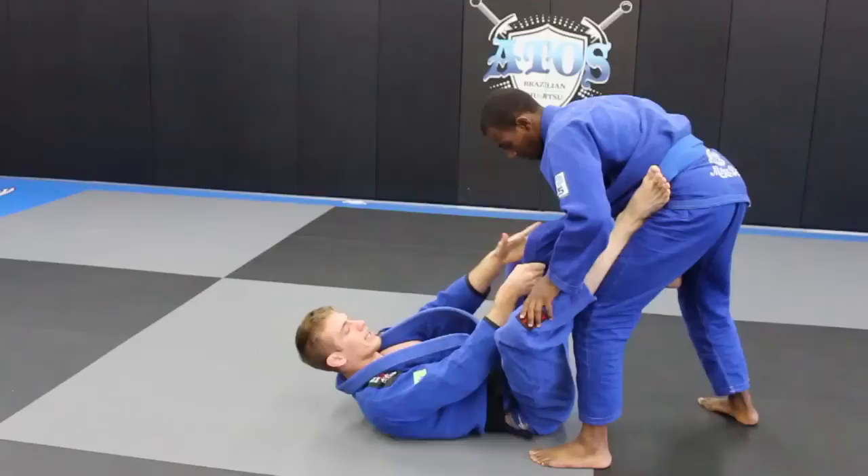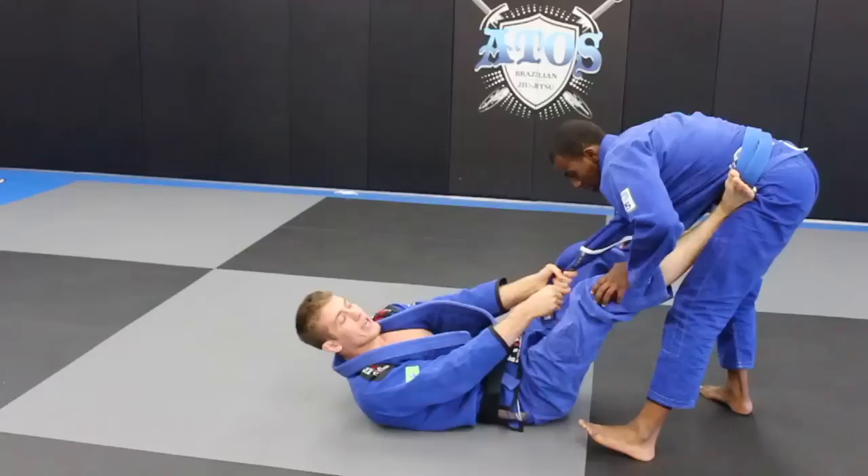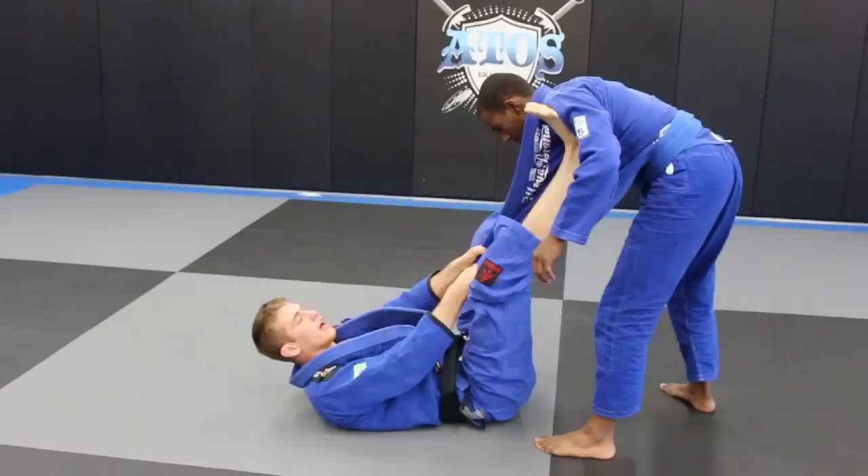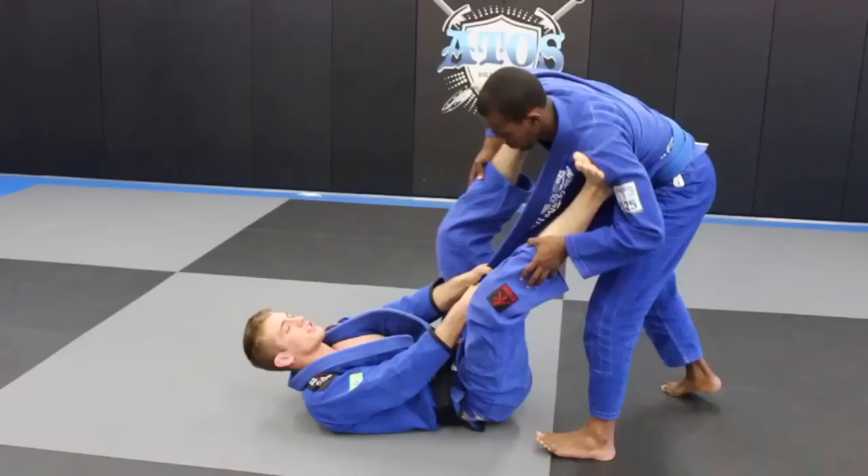Once I get this grip here, I grab it like a rope, low at the bottom of the gi. I wrap my hands tight around there and get both hands on it like a baseball grip. I put my foot in the hip to stretch him away and pull his gi out as far as I can. Then from here, I'm going to put my right foot in the shoulder and my left foot on the other side on his elbow. Now my legs are just straight here.